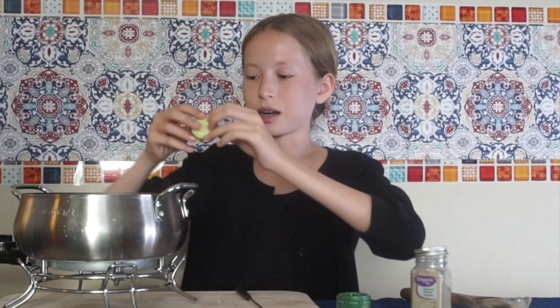Then we have a cucumber. I'm only going to do a little bit because I'm kind of nervous about this one. I don't like it — I just feel like the flavors don't match together, even though cucumber is basically just water.